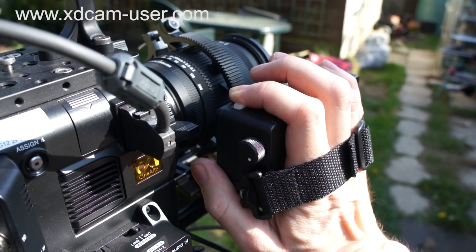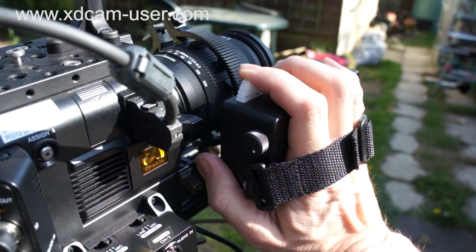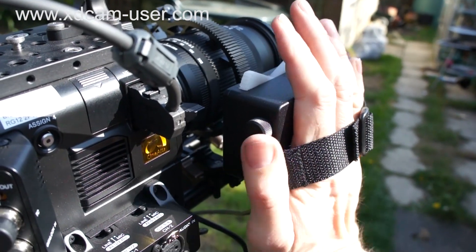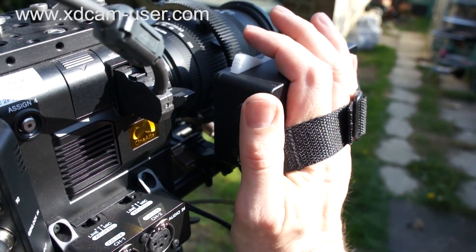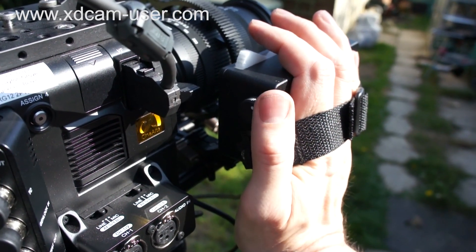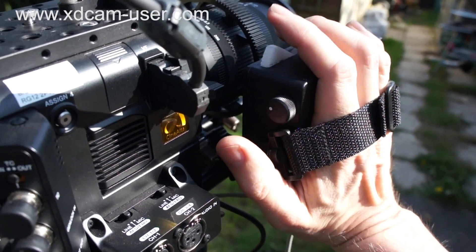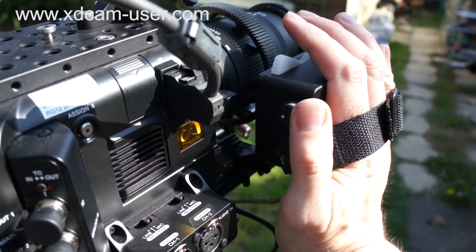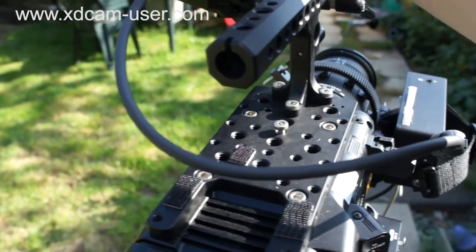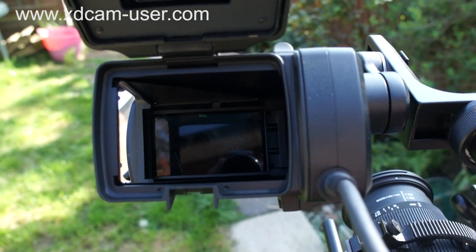We can do fast zooms as well — variable speed zoom. Then this little wheel here controls my aperture. This is a Canon lens and it gives me aperture control in eighth-of-a-stop steps. So I can zoom with this, and these fingers control my exposure here with my thumb.